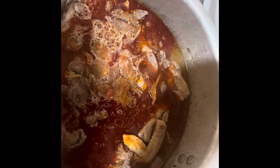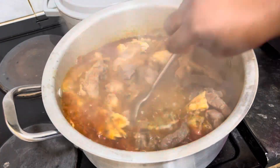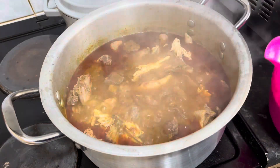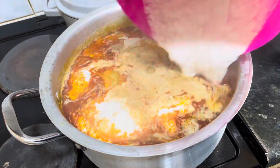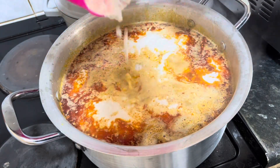I'm back to the pot, adding palm oil and my blended crayfish and pepper. The meat has already been seasoned very well. I cover and let it boil, then give it a stir. I've blended my egusi and that's the egusi I'm pouring in.